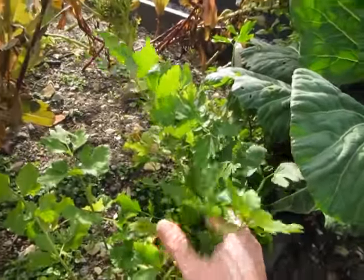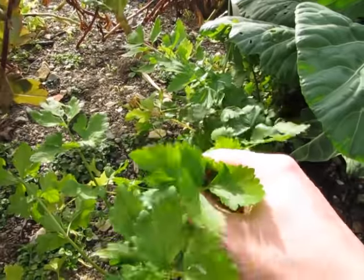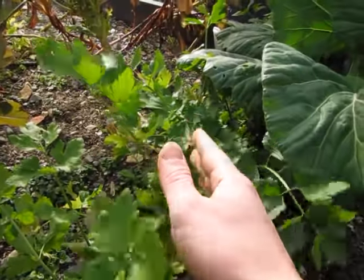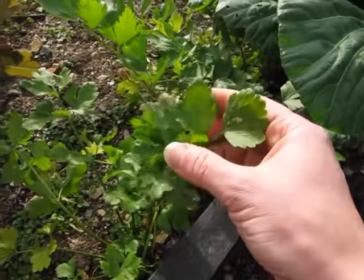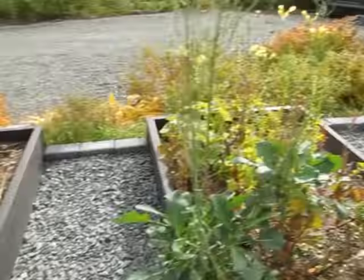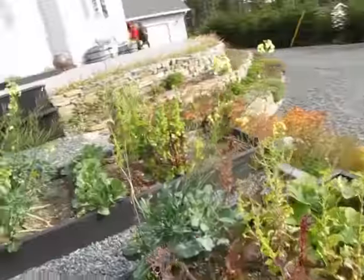These are celery — a leaf celery that I grew from celery herb seeds from Mountain Rose Herbs. I just planted them in amongst everything and they're extremely flavorful. They're great in soup and great as just a little hint of celery flavor in your salad.